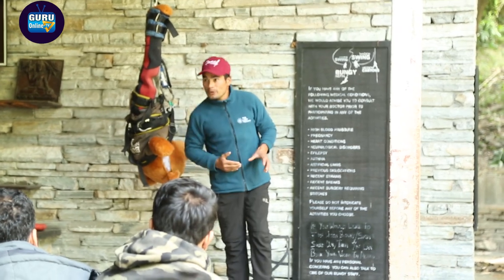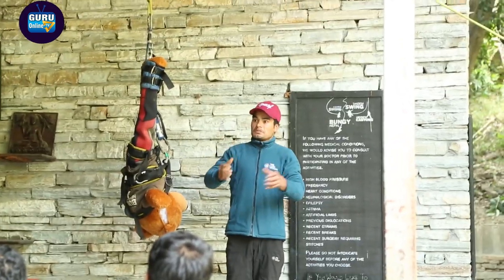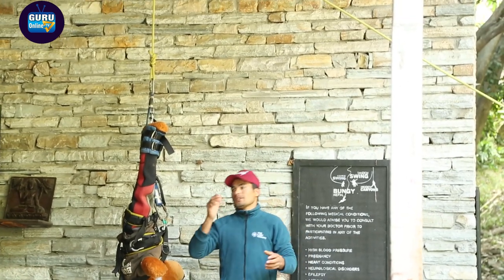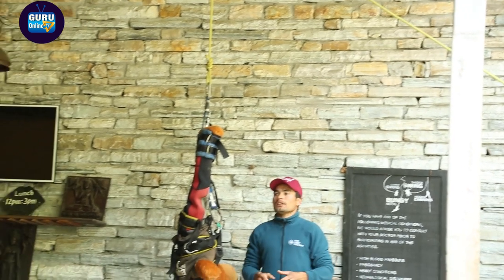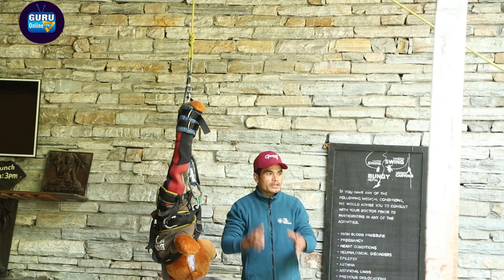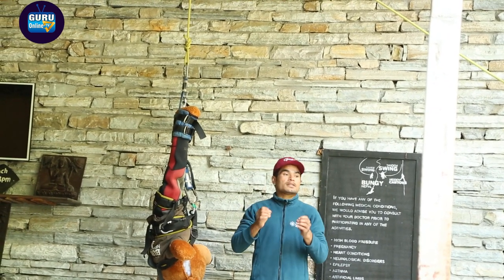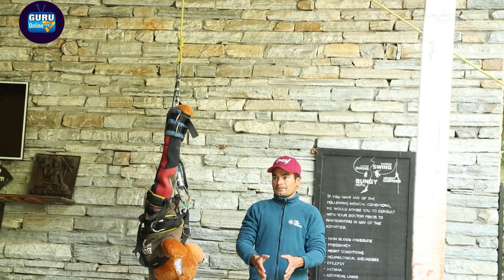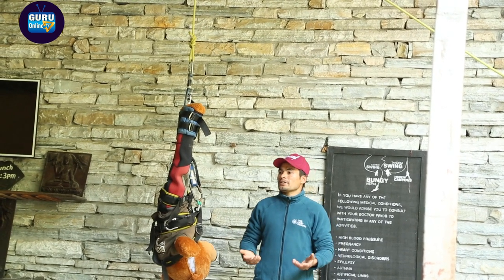This bungee jumping, swing, and channel — any activities we run here or all over the world — are much more safer than riding a bike, much more safer than driving a car. It's very safe, so you don't need to be scared. It is human nature to be scared, but the important thing is you have to cooperate.